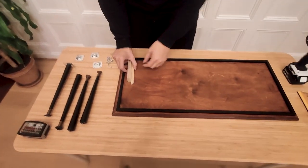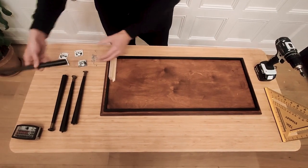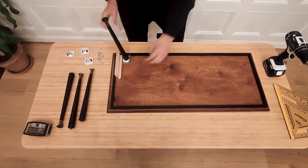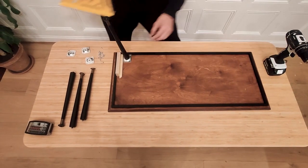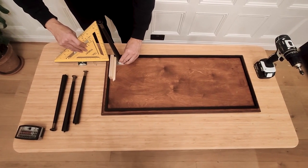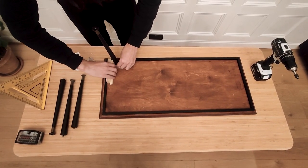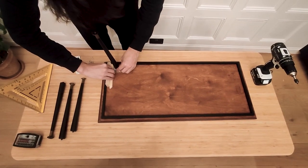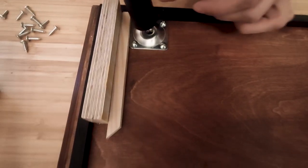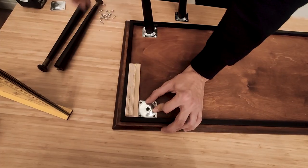Now that we have all the pieces, we can start assembling the mid-century table. As the legs are at an angle, I wanted to make sure they were not going to take more space than the tabletop, so I used my 90 degrees ruler to check that. We have added a frame at the bottom to hide the brackets — the frame was made with pieces of wood just glued at the back of the top. Finally, we just have to install the brackets and screw the legs.